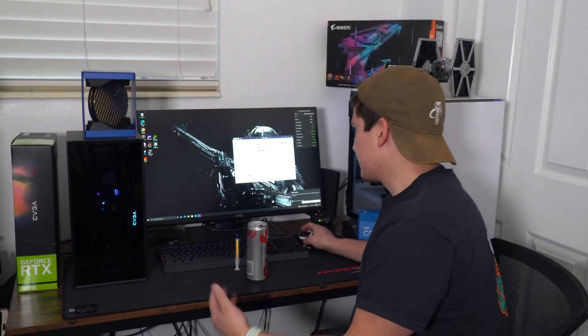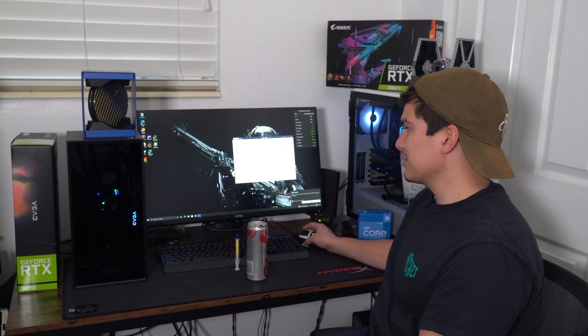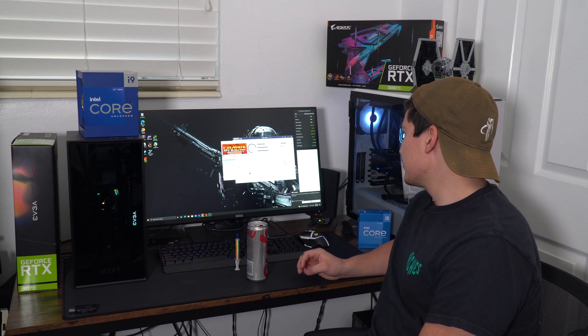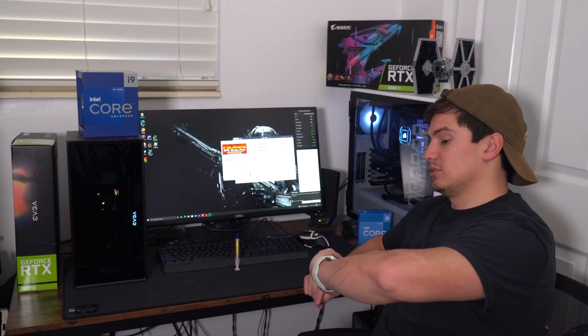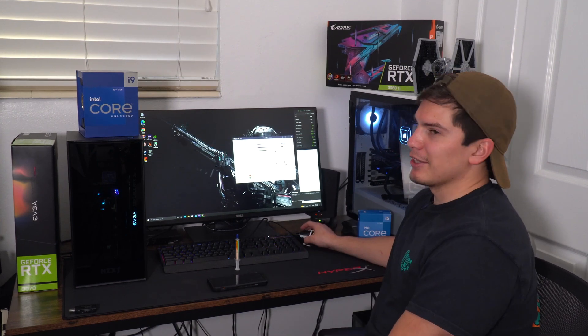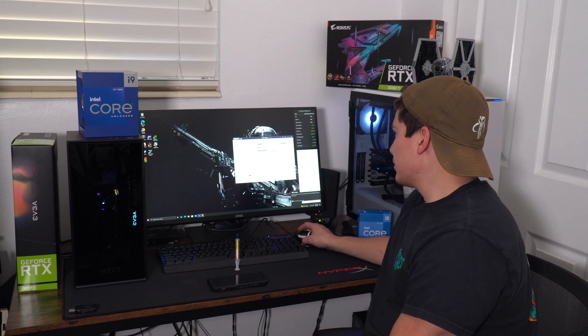After letting it cool to 27 degrees idle, I'm going to run Furmark — though I'm only going to run it for about five minutes because I know it's going to heat up. I already know the i9 is not meant to be in this case. Immediately we jump up to 84 degrees, and we already hit 100 degrees with three minutes still to go. I'm just going to turn it off because we already hit the max temp — it's not going to let it go past 100. It hit 100 after just two minutes. Not very good at all.